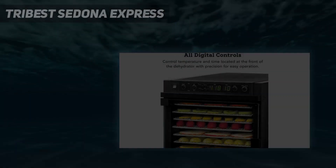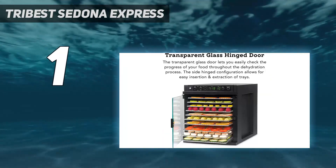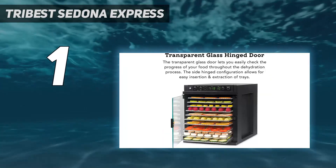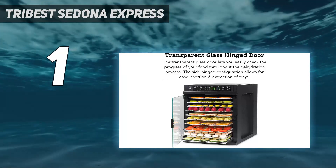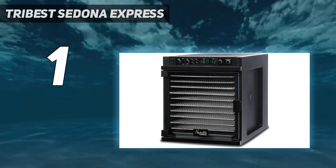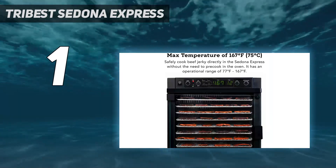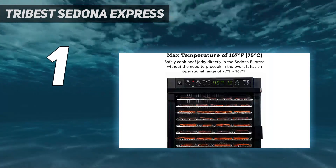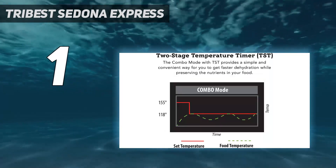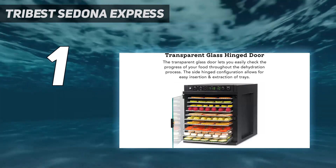And number 1, the Tribest Sedona Express. The Good Housekeeping Institute testers called the Tribest Sedona Express Electric Food Dehydrator a drying powerhouse. The tall black dehydrator comes with 11 stainless steel trays and was one of the quietest models tested. The main differentiator is the three dehydrating programs: fast, raw, and a combination of both settings.